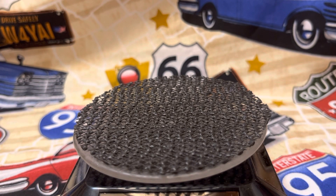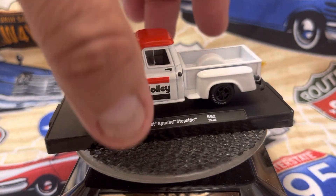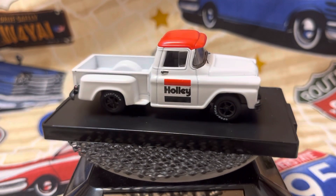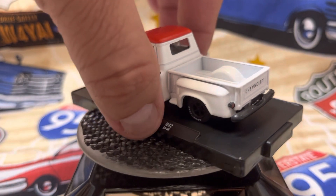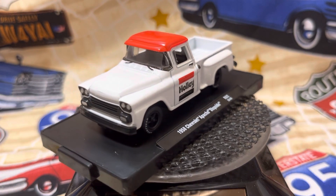Now the next one is a 1958 Chevrolet Apache Stepside with the Holley Tampa. It's a nice one as well. I'm going to go ahead and spin this. Before putting a battery in it, I'll take it out. That's really nice casting there. I like where I got a Holley Tampa on it.